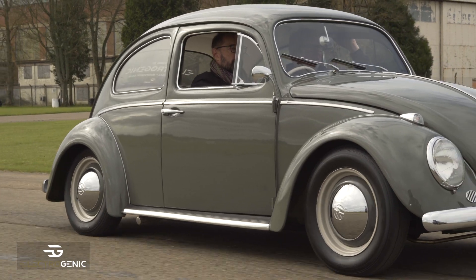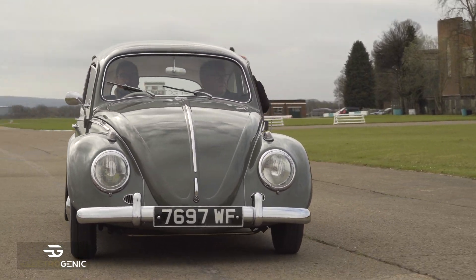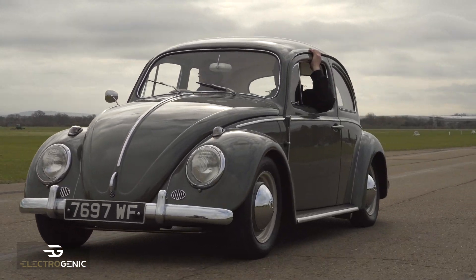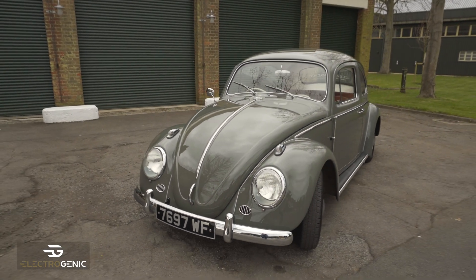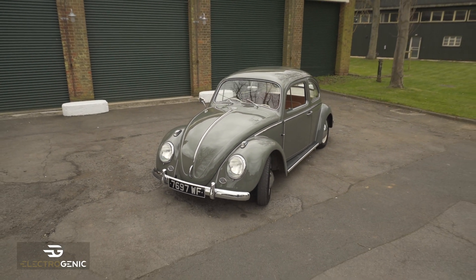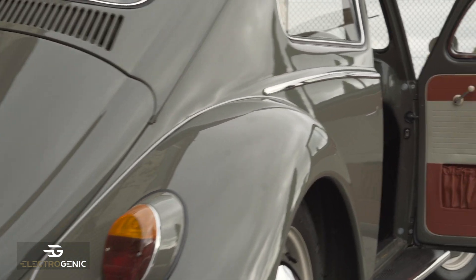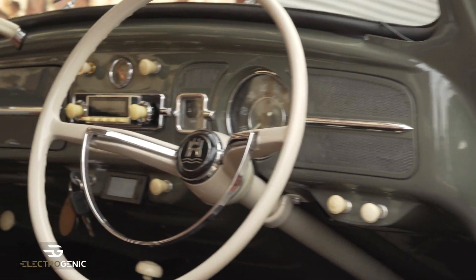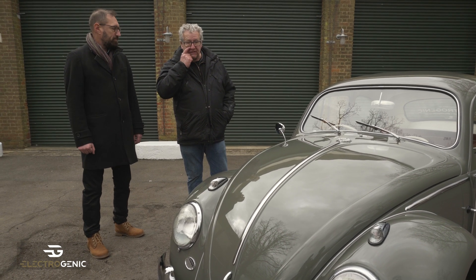Bertie, your little baby! 1963, same as you, old chap — 58 years old, believe it or not. Yes, so this was Steve's car and this is our very first electric conversion. We started working on this about three years ago. As we started we realised the condition wasn't quite what we thought, so we decided to have it shot blasted. Every part that we needed to make, we made, and then had it resprayed in this beautiful anthracite grey, the original 1963 colour.